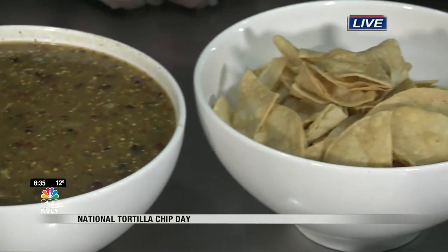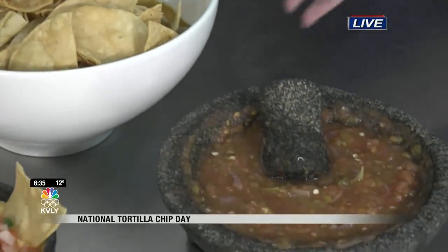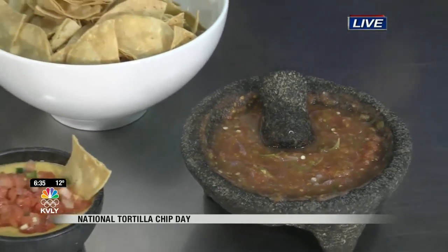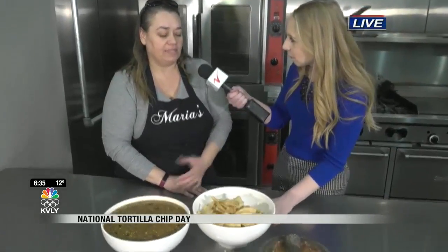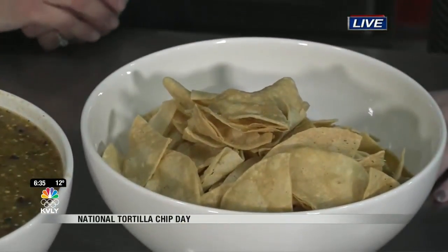Oh my gosh, you guys — I guess I can share. Not really, but I guess I'll share with you guys. I'll maybe bring some of this back for the station for you to munch on, because once you start, it's going to be really hard to stop. But before I dive into that chip that's in there — these are homemade tortilla chips. How do you even do that? It's actually really easy. Buy some store-bought corn tortillas, cut them up to the size and shape that you want, and just deep fry them in some oil. So on National Tortilla Chip Day, make your own homemade tortilla chips and queso or salsa to go with it.